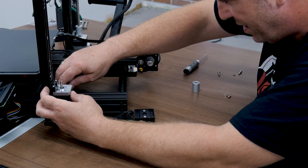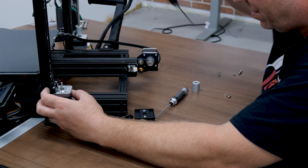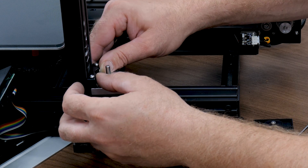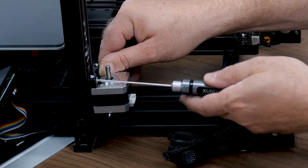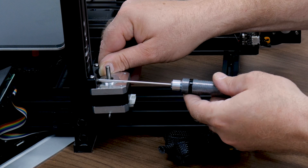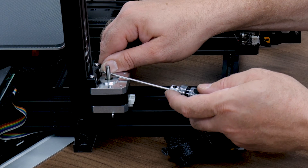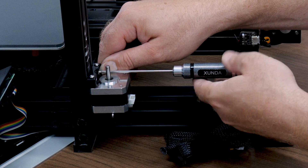I'll leave about the width of a driver — making sure I'm using the right one — about the width of a driver between the motor and the bottom plate. We want to make sure those T-nuts turn inside the extrusion. Really easy to see on this one because you can actually see them as they turn. That's why we leave them loose — so they will turn.